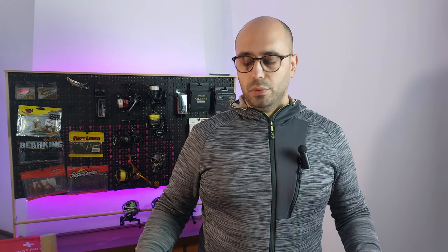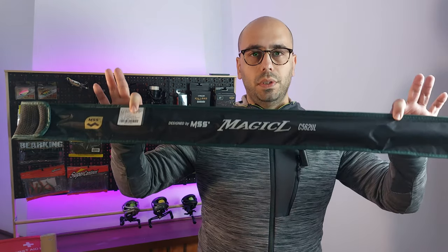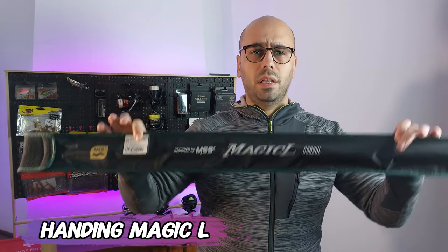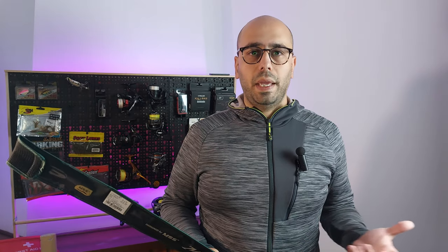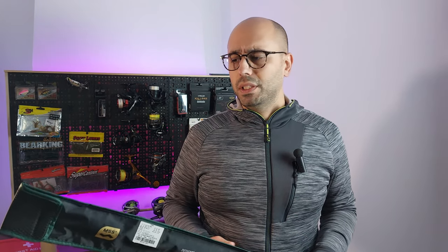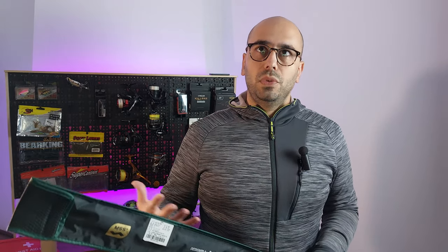Hello everyone, welcome back to the channel. Today I just got in the mail this Handing Magical, also known as Magic Micro. This is a family of rods by Handing, which is a brand that is starting to get a lot of traction on AliExpress with feature-packed fishing gear.